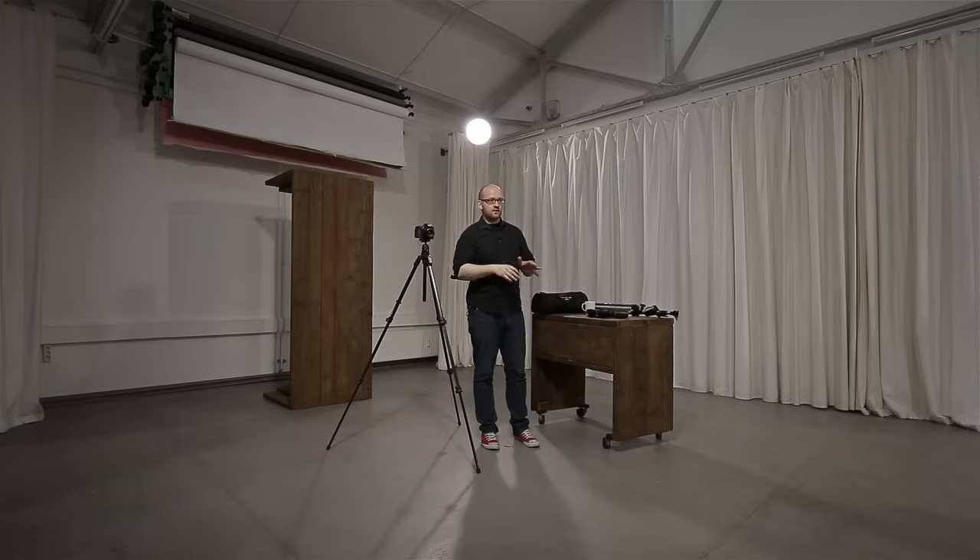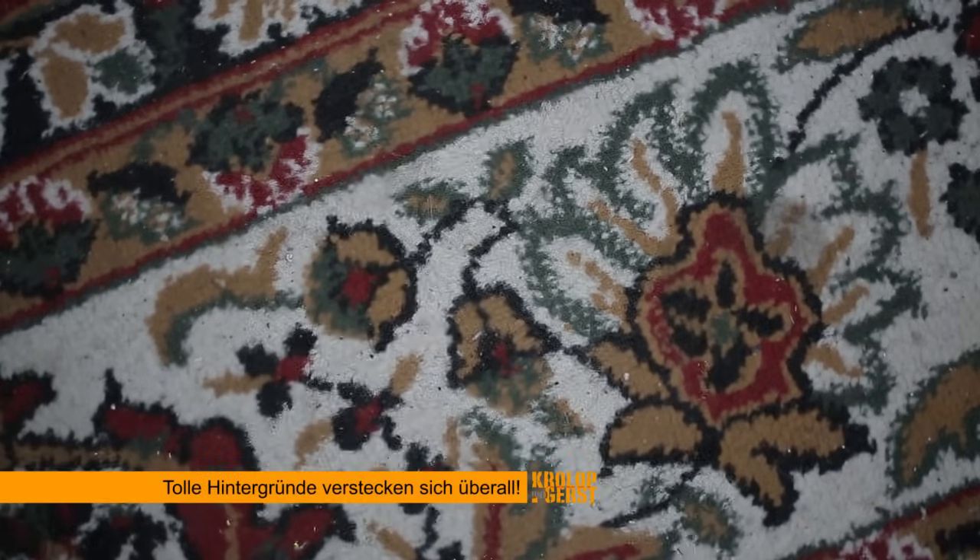Ich möchte das Grundsetup hier erklären. Ich habe heute die Katja aus Paris hier. Die ist ein richtig tolles Model, aber wir haben heute eigentlich freien Tag. Anstelle eines perfekten Studio-Hintergrundes habe ich einfach unseren alten Tisch aufgestellt und nehme den als Hintergrund. Ihr findet tolle Hintergründe um euch herum – sei es ein Kinderteppich, eine verwitterte Bierbank oder eine Scheunentür. Viele davon sind sogar transportabel.